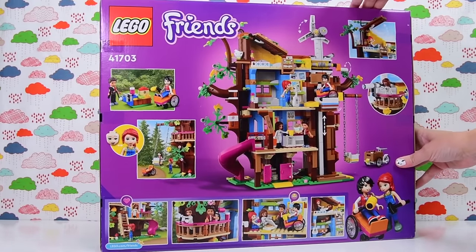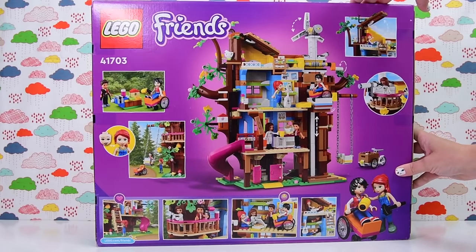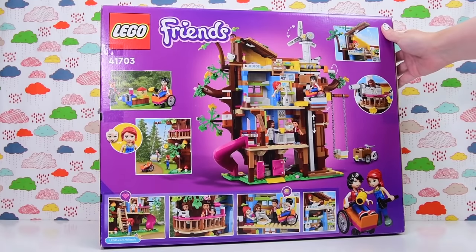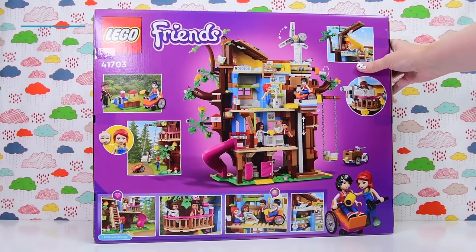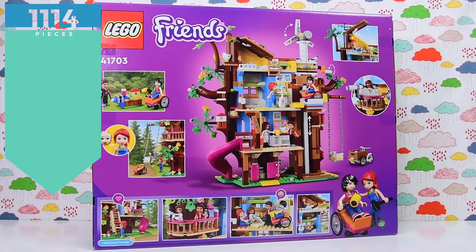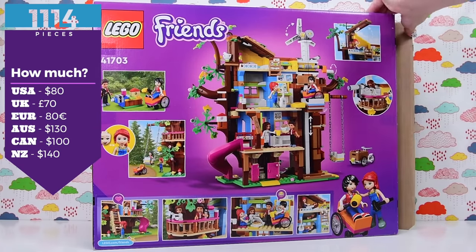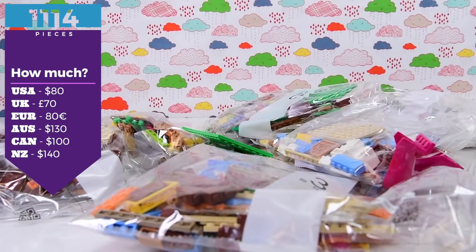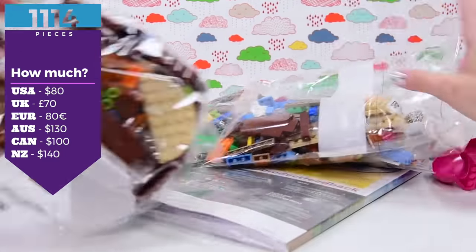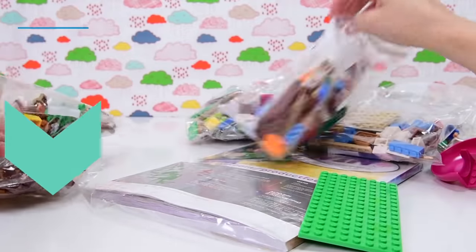We'll build it virtually — I'll build it but you guys come along for the ride. It's gonna be awesome, I'm not overselling it. This is the LEGO Friends Friendship Tree House. It's 1,114 pieces and $130 here in Australia, $80 in the US, and a different amount depending on where you are in the world, so google it and hopefully you can get it even cheaper.